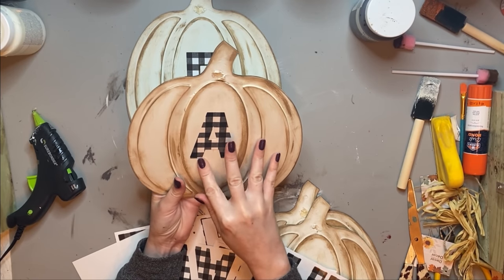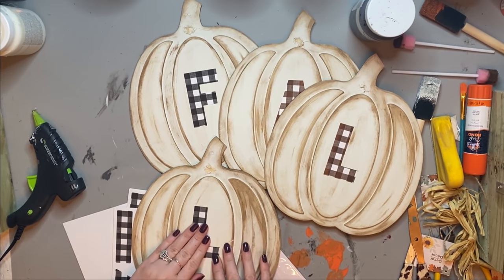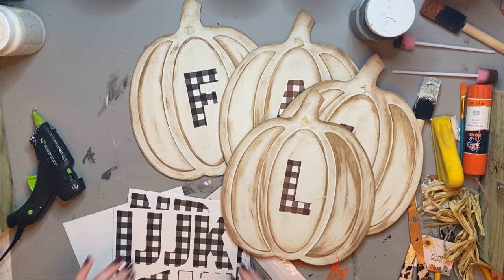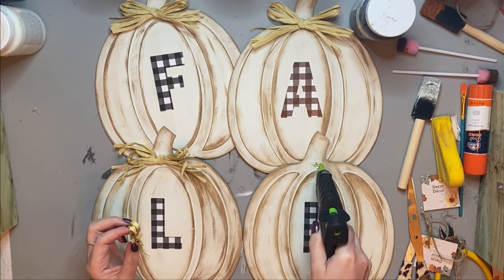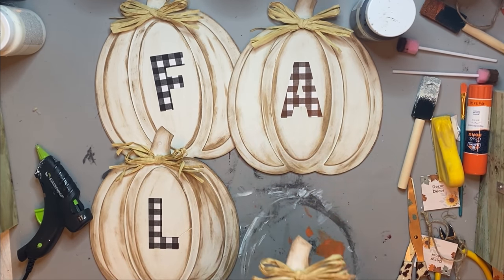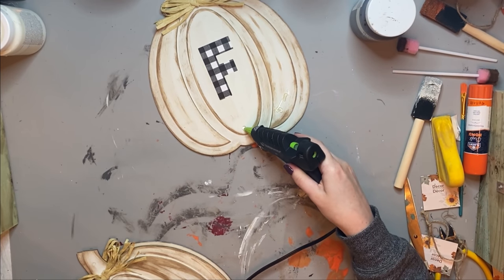This is why you're going to need four pumpkins — because we are going to spell out the word FALL. When they're all put together it looks so cute. I did have to use some glue stick on the L's because the L letters didn't want to stick as well. You might want to go in with Mod Podge or a glue stick to make sure they're really going to stick down. I did add the raffia back onto these — they each came with some raffia so I'd taken them off but ended up putting them back on because it was a perfect way to finish off this craft.